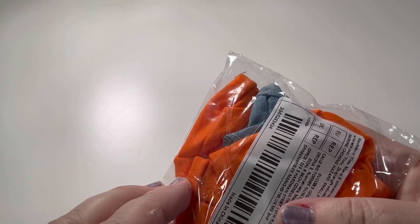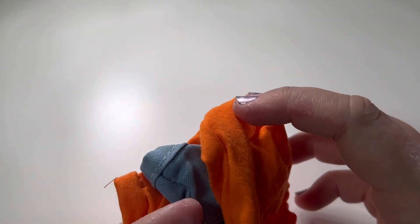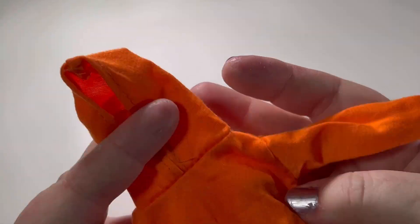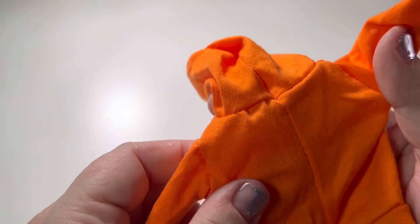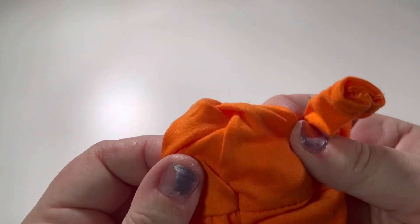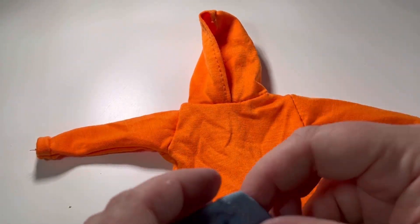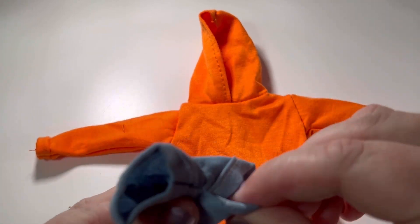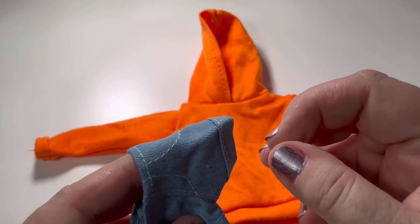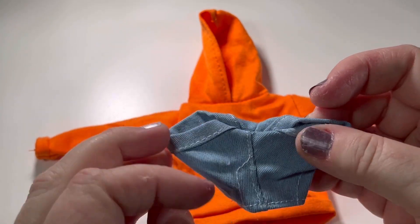Next up I have this orange hoodie set. Orange is my absolute favourite colour so when I saw this it just had to be got. It's a lovely long-sleeved hoodie sweater — nice fabric, nice and soft and stretchy. There's no opening at the back to allow the doll's head through, but it does have a nice wide neck so I'm hoping it fits over her head easily. It came with a pair of really short denim shorts with little turn-ups around the bottom and velcro fastening at the back. This set was priced at two pounds and ninety-six pence.